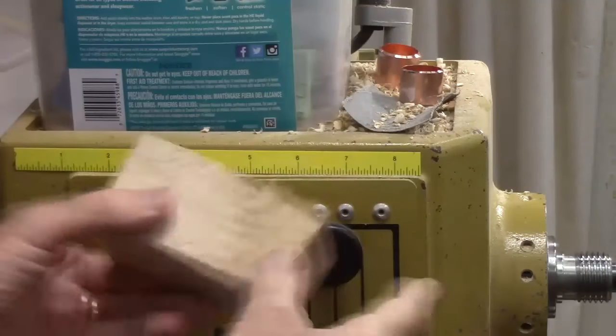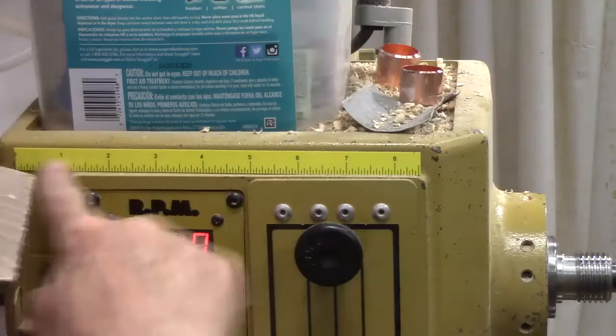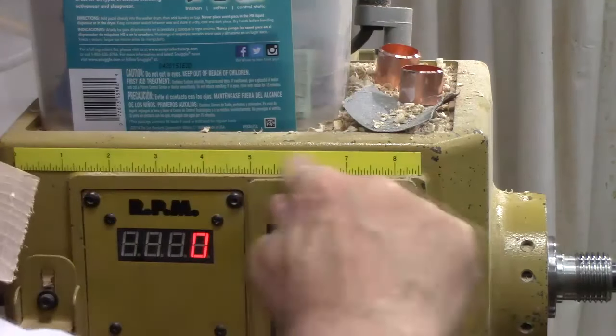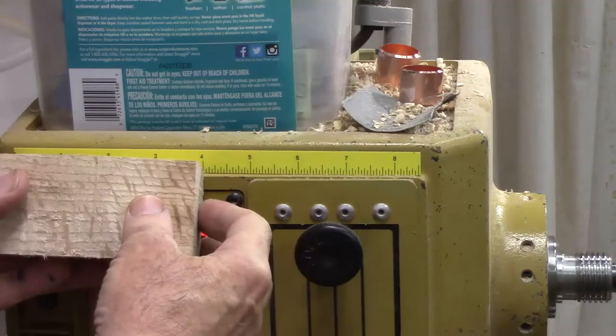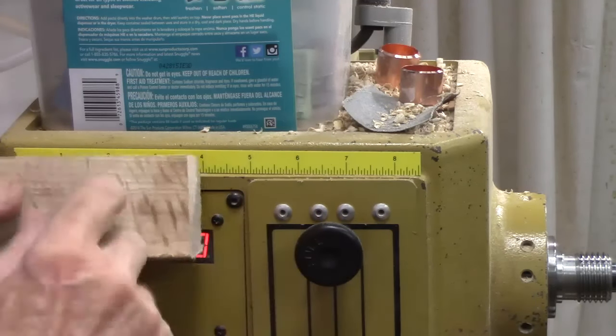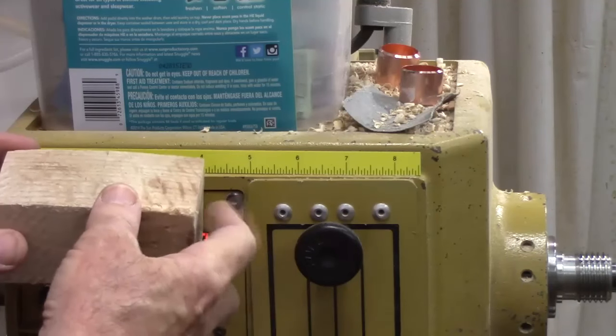We're going to start off with a piece of wood about 2 inches square by about 4 inches long. It could be up to 2½ inches square, up to 6 inches long, but I think this piece will work fine for us. In this case, we're using a piece of white oak for the salt shaker.